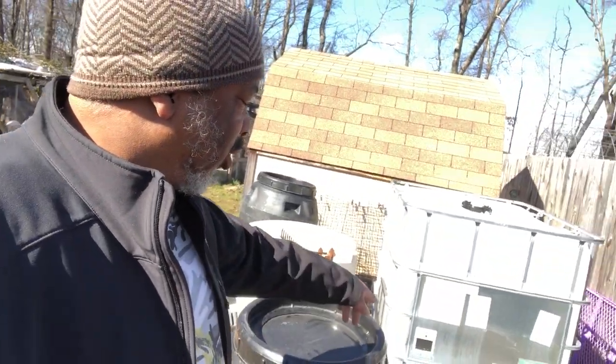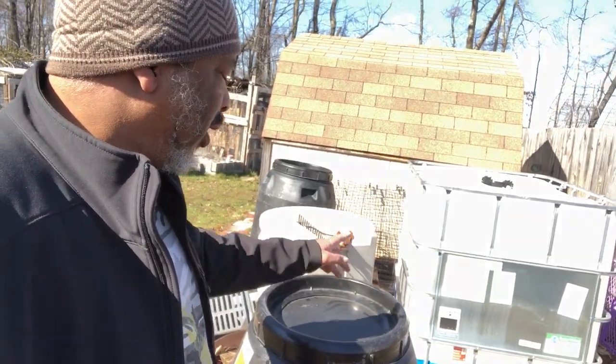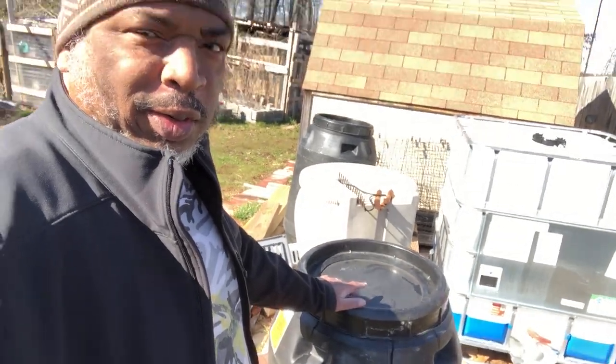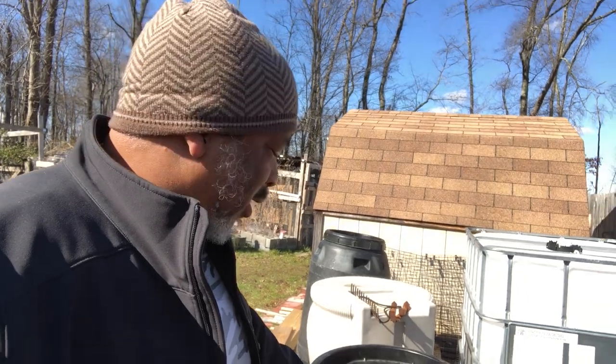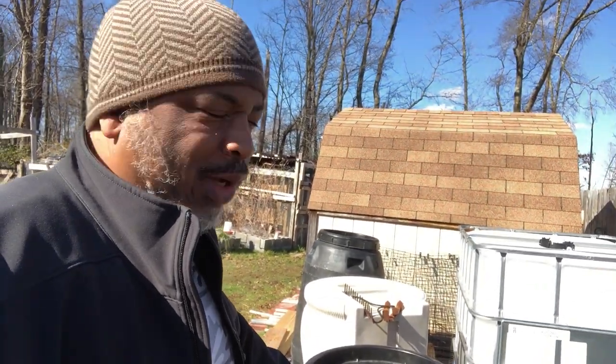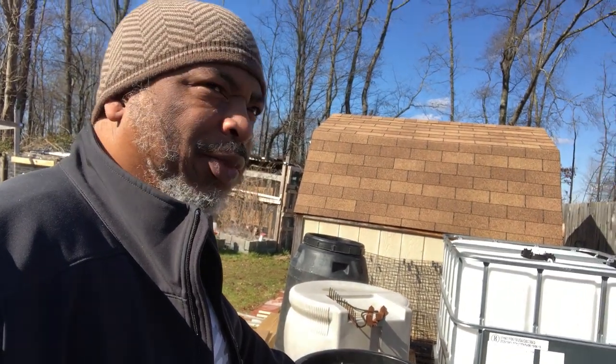The IBC tote is already set up so that we can get water out of it. We'll flush these a couple of times before we use them, especially the pickle barrels. I couldn't find one that had coffee grounds in it to get that coffee flavor, so we're going to try to get rid of the pickle smell. We'll set these up with a catchment system like we have on the house for our other rain barrels.